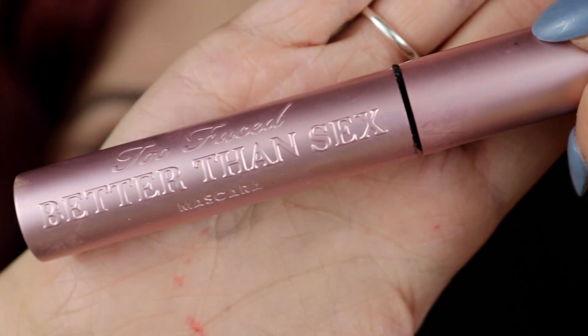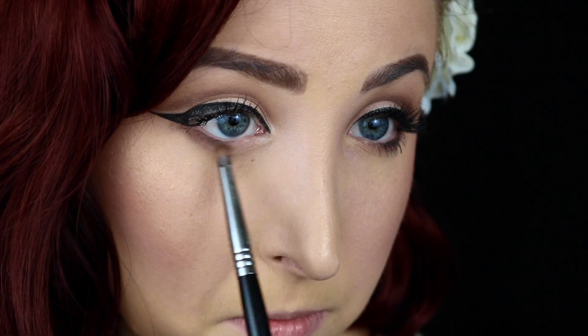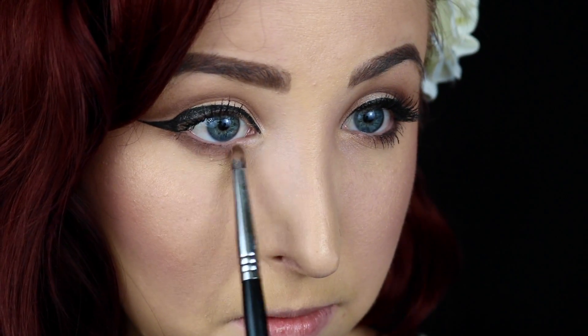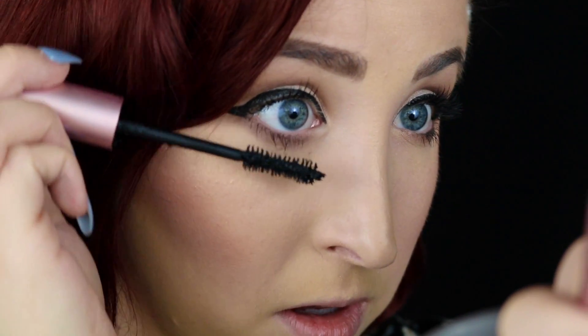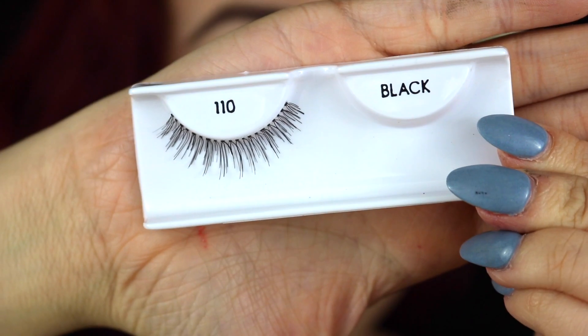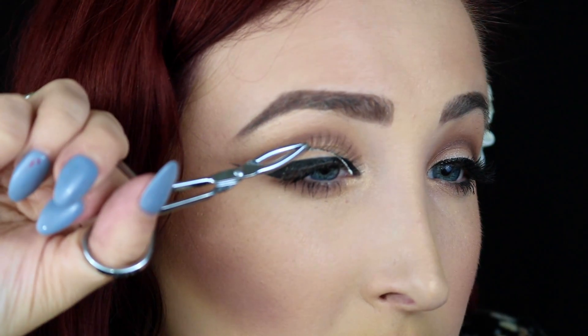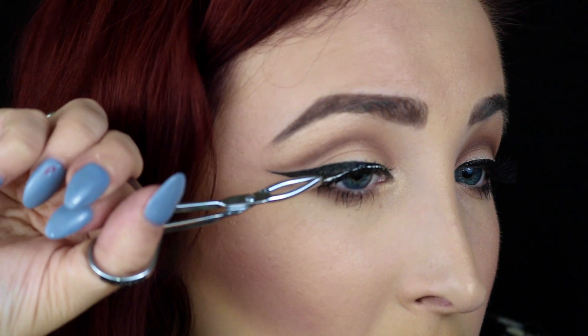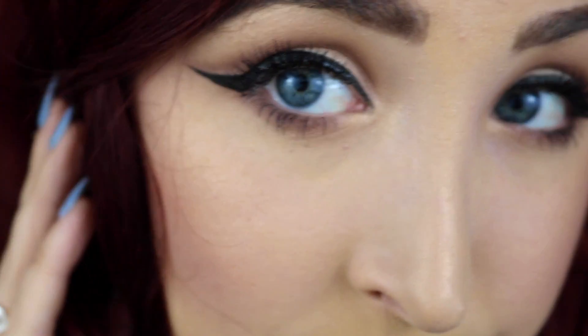After putting on some mascara, I'm going to buff out my lower lash line with a little bit of Mocha, just so that everything is kind of the same top and bottom and it's not too blank underneath. Then I just took some lashes by Ardell — just some little wispy lashes. Nothing too crazy. I didn't want my eyes too dramatic because the mouth is about to be a little crazy.